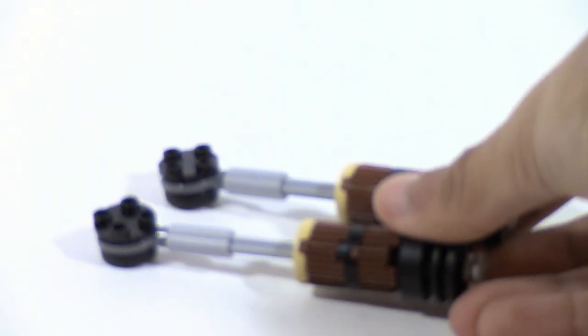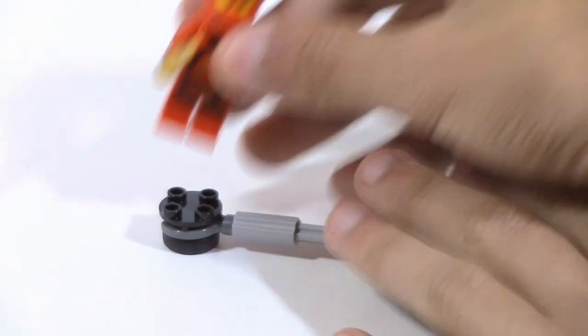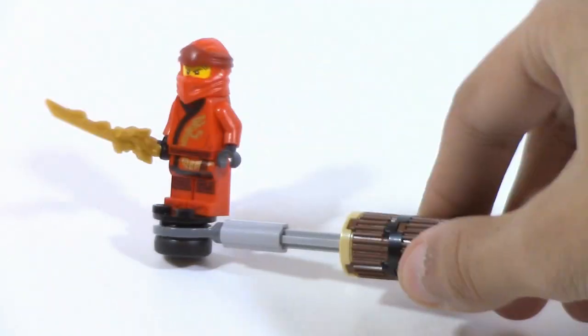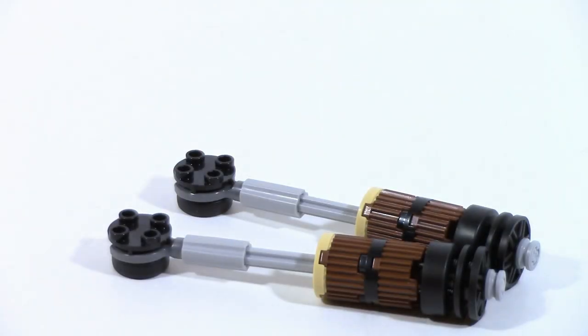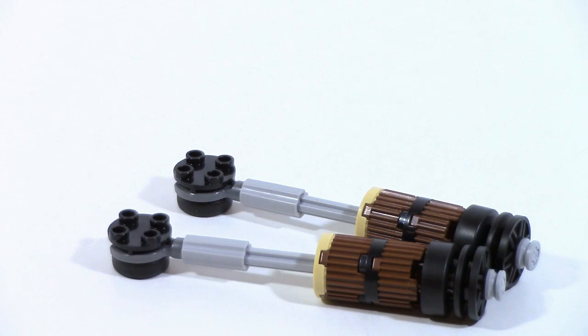This set comes with two of these Spinjitzu handle spinner things. Basically, you put a minifigure on the top, there's a tire on the bottom, and you roll it around — the tire gives good traction and you can battle with them. I can see a lot of people really liking this, but I can also see a lot of people who aren't going to care at all. For me, I think this is really nice, especially since they give you two, so you can battle really well. The monastery has so much space where it really makes sense here. But it's also kind of like, well, there were the spinner sets that were kind of the same thing but probably a little bit better.